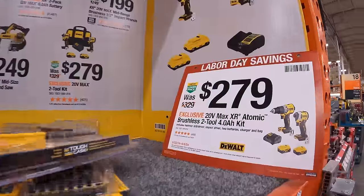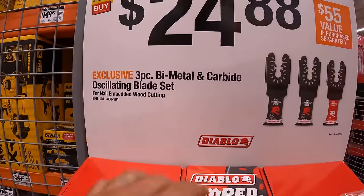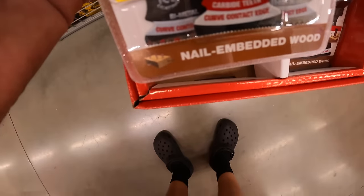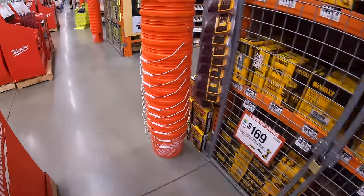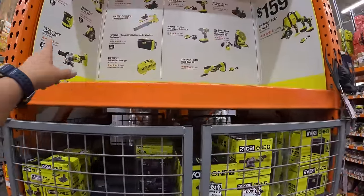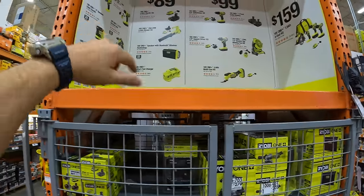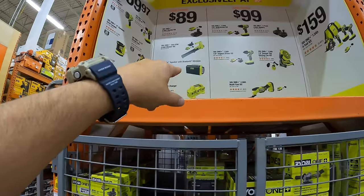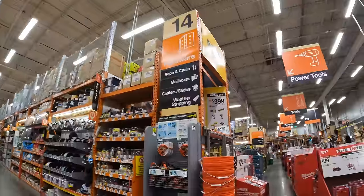The Labor Day display is still up. There's a $24.88 three-piece bi-metal carbide oscillating blade set by Diablo. Also a Ryobi sale: $159 for a four-tool combo kit, plus three other tiers at $59.97, $89, and $99 for selected tools — that'll be covered in the next video.